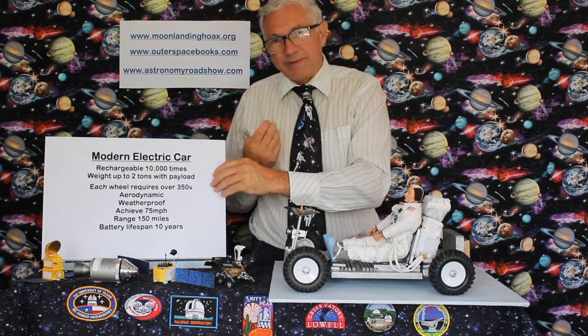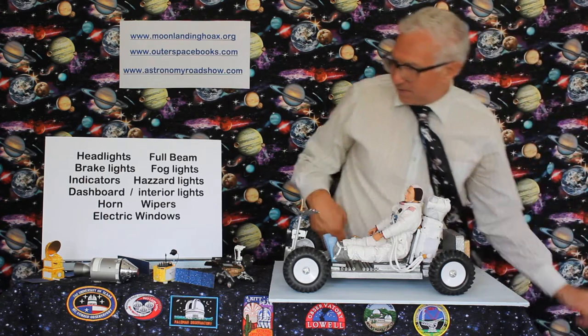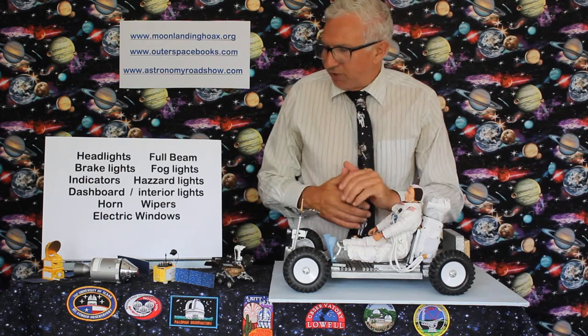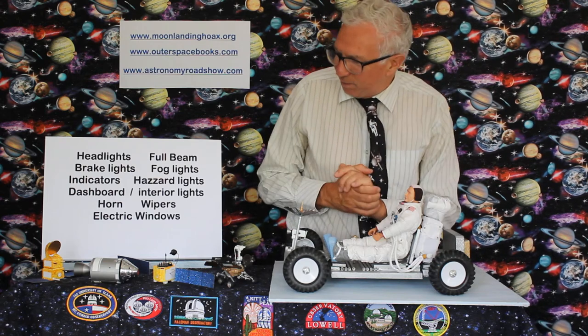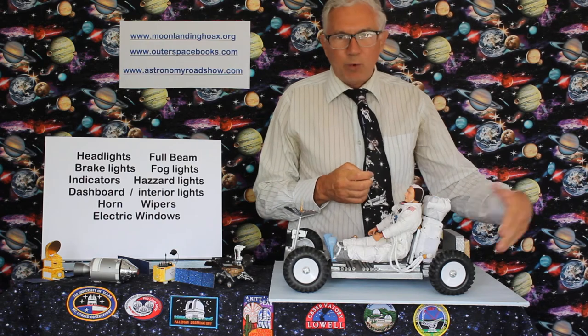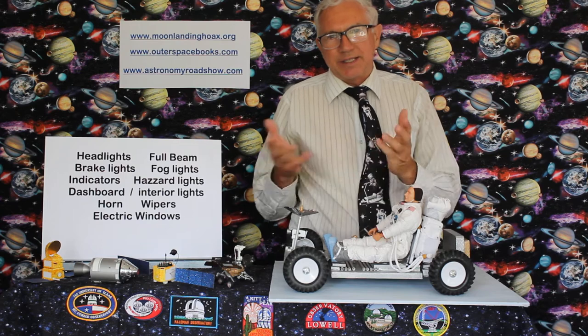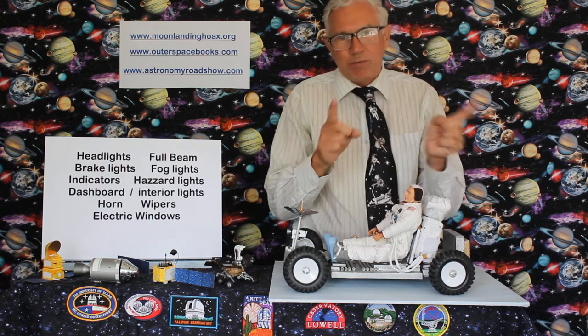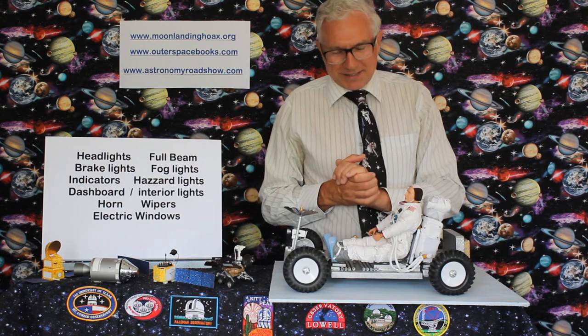Those are good 10-year lifespan requirements. There are other points that 10-year-old children have come up with when I've asked them — a selection of these are also required for a modern electric car. You need headlights for dark driving — full beam at least. Brake lights to warn people behind you. Hazard lights, a lit dashboard and interiors, windscreen wipers for the rain, a horn, electric windows, all this kind of stuff.